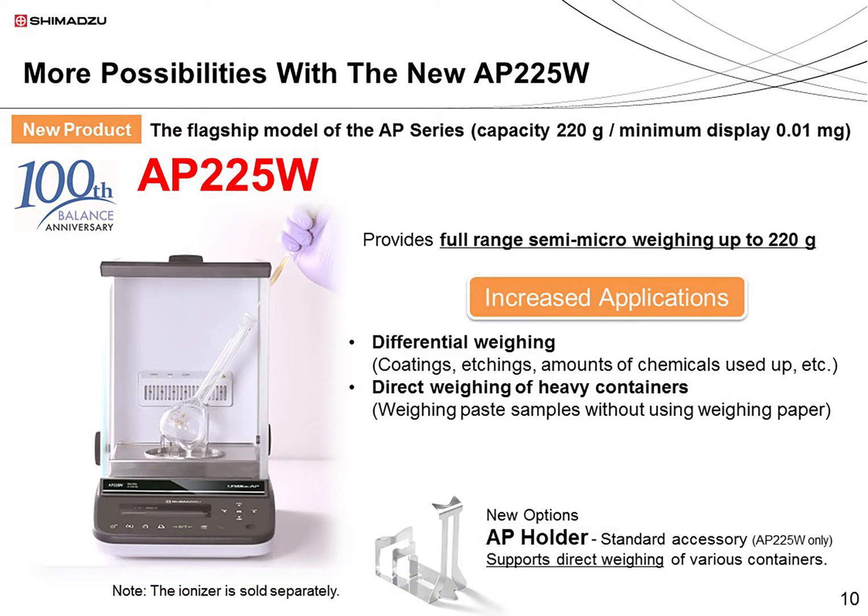Now let's take a look at the new AP225W model. This model can measure up to 220 grams with a displayed accuracy of 0.01 milligrams. These improved specifications have expanded the range of possible applications. For example, this model can be used when measuring differential weights. You can easily measure the amount of coating on a product or the amount removed after etching. You can also directly measure various samples, such as pastes, without the need for weighing paper. The AP holder is normally an optional accessory but is provided as standard with the AP225W.